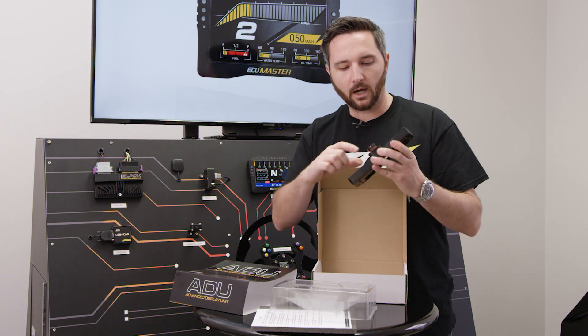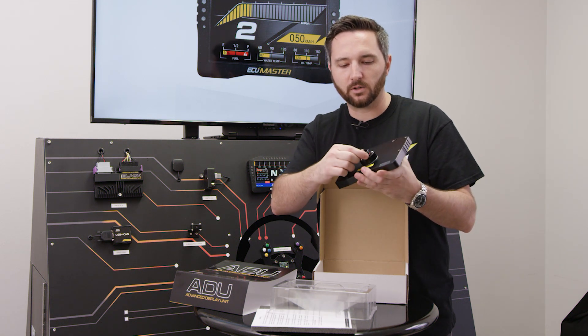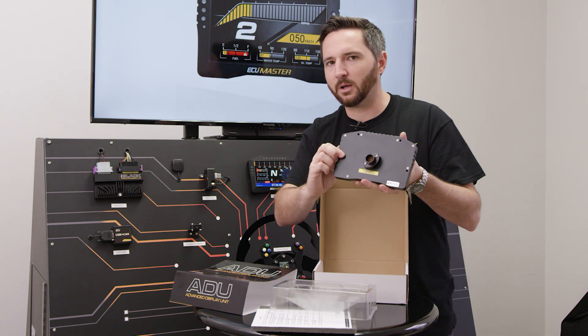They're extremely compact. This one uses size 22 contacts — in general, a size 22 gauge wire is about the biggest you can fit in there. They're gold-plated. I believe this is a 37-pin connector, if I'm not mistaken.